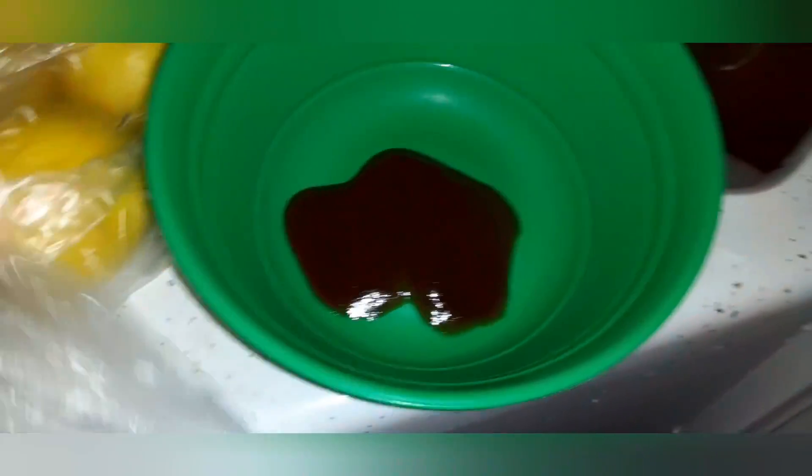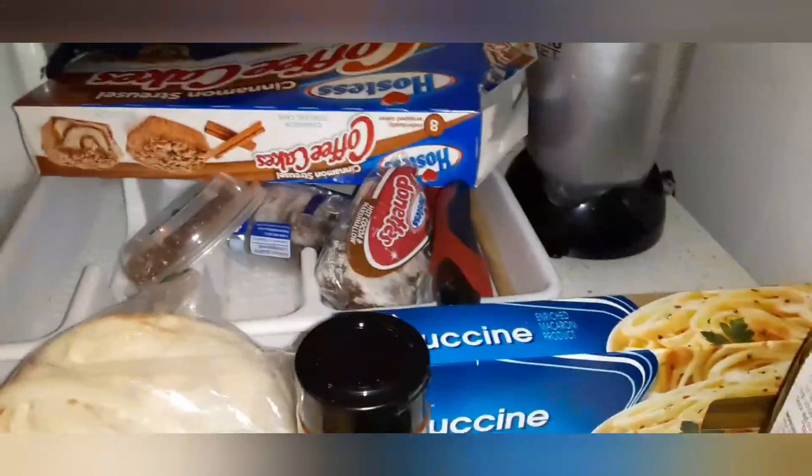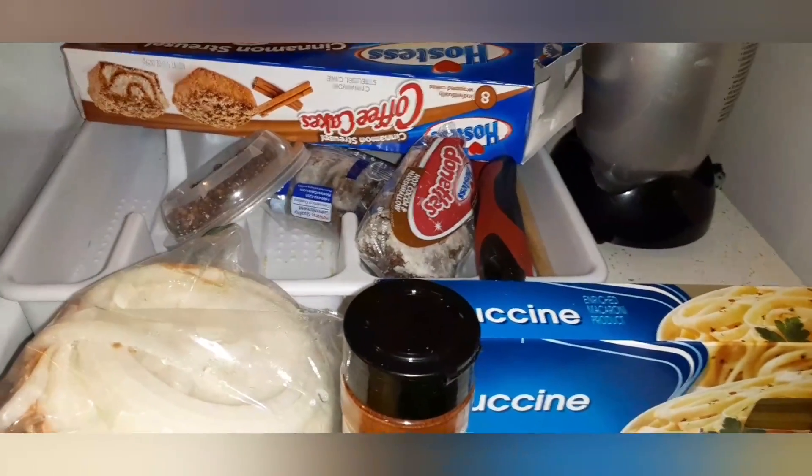I'm gonna flip the camera around so you guys can see a little better. I only put about this much barbecue sauce in here, and then I'm gonna open this chili powder and only sprinkle a little bit — I gotta find a tiny measuring spoon. I'm closing the cabinet. I don't even know if it has to be refrigerated to be honest.